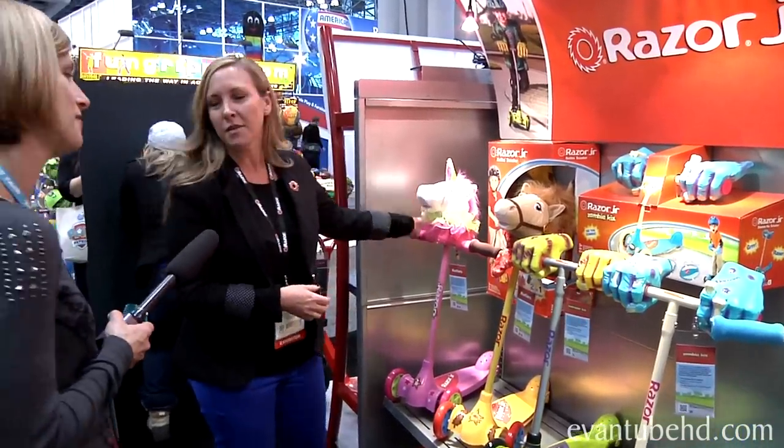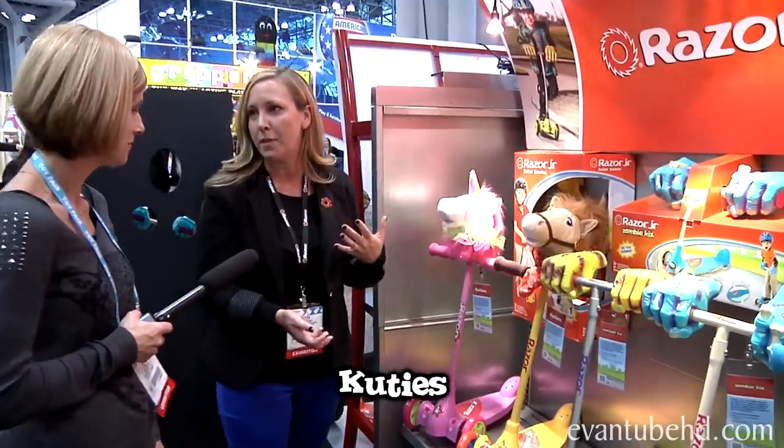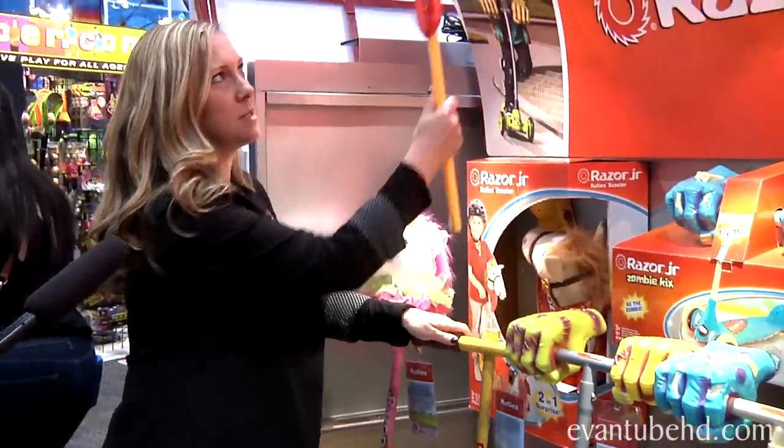Another option for the preschool age is the Cutie, which combines two-in-one play — kids can be out scooting along and then lift it out to become a hobby horse. It's great for make-believe play as well.